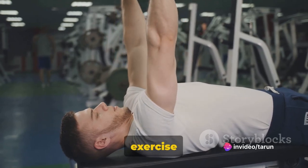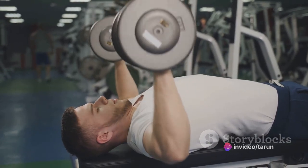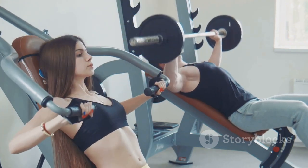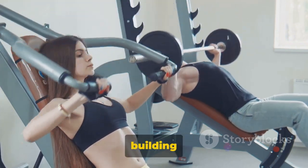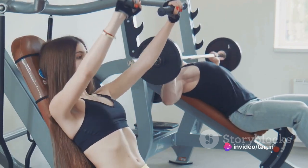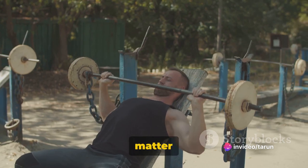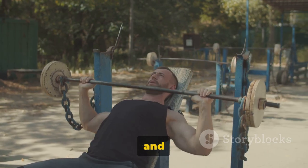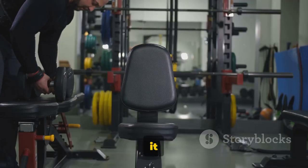Our first exercise is the Incline Dumbbell Bench Press. This exercise is a powerhouse in building your upper body strength, mainly focusing on your pectoral muscles. But it's not just a matter of lifting those dumbbells — it's all about the form, the control, and the consistency. Let's break it down.